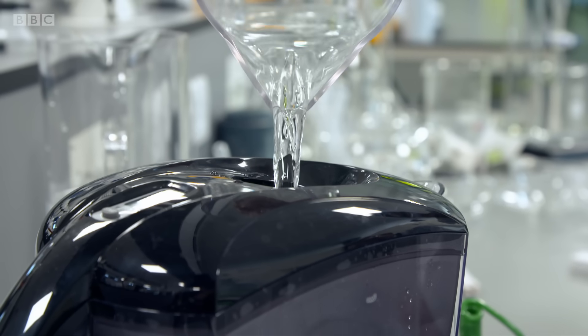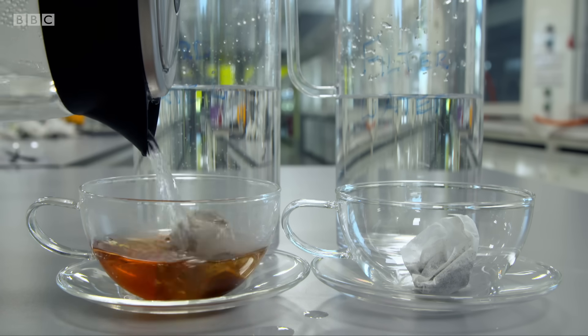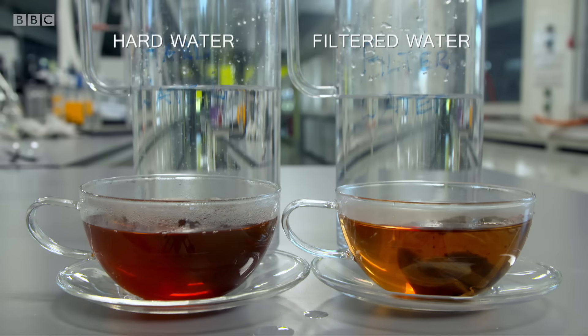Tip two: if you have hard water, filter it before boiling. This removes some of the calcium and magnesium residues, and you'll get a tastier, clearer cup.